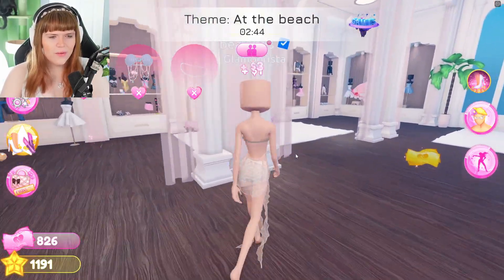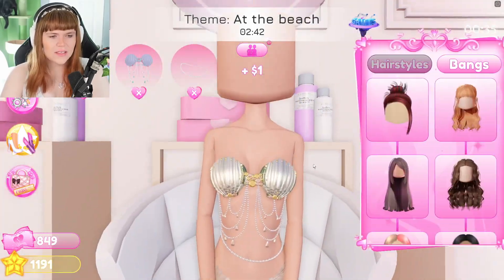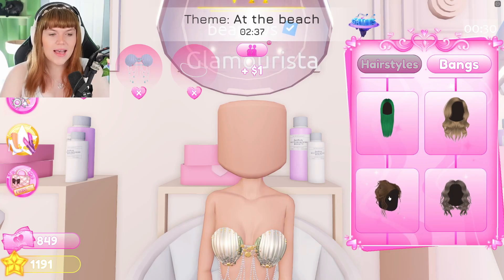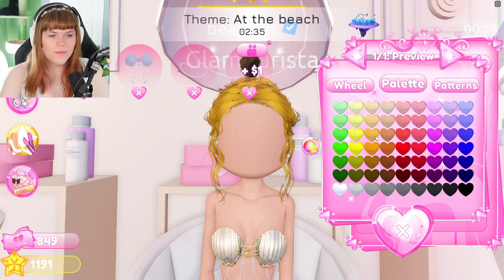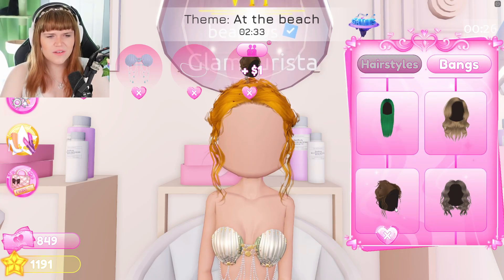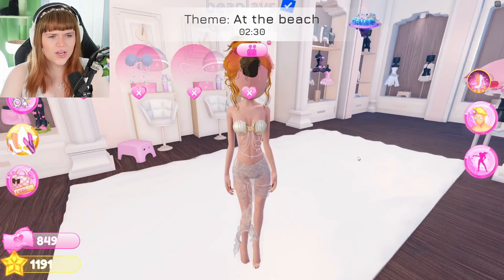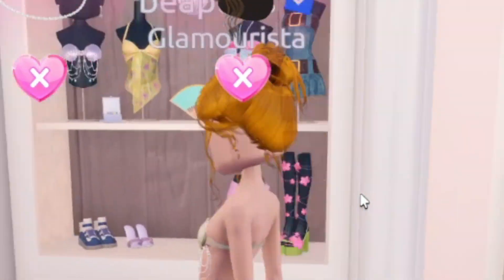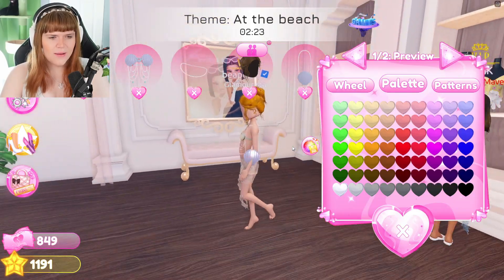Now we need to do the rest of the styling — first things first, we're going to need some hair. When I go to the beach I do not like to have my hair down; I find that super overwhelming because then you've got sand in your hair and it just gets nasty. I'm going to go for this kind of gorgeous updo — I think that looks really, really nice. And then I'm actually going to have this little shell handbag as well.